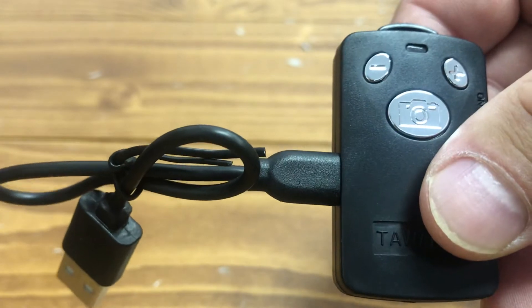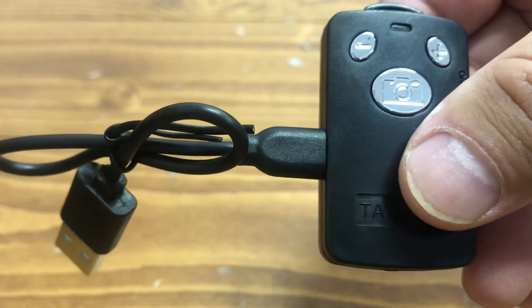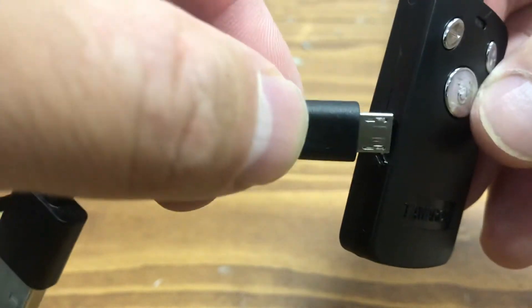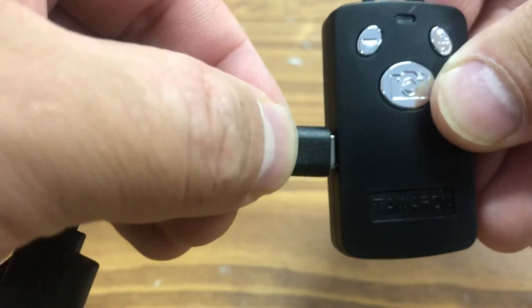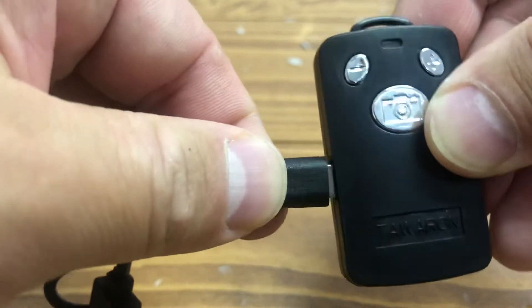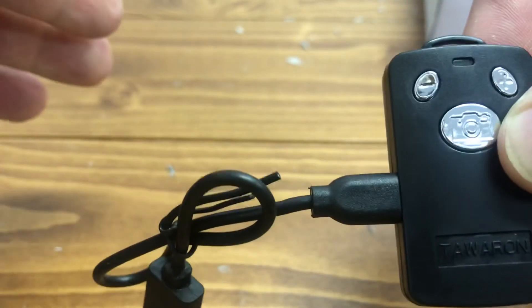Now it's on the side and we can charge. If you're using the product for the first time and you put it in like this halfway, it will not charge. You have to push it all the way inside, like that.